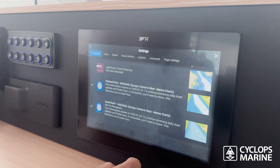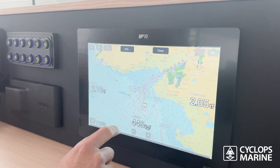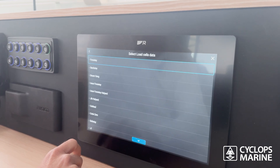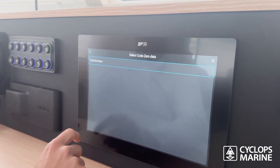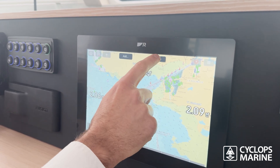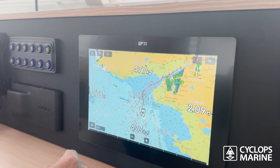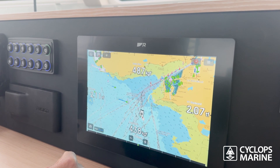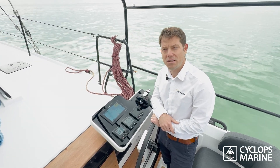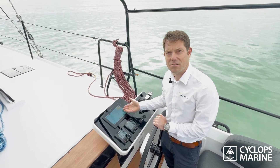We've just put up the code zero. To display the value on the MFD, go into the menu, select page settings, edit data overlays, then add a load cell and select the value for the code zero. I repositioned it in the center bow section and now we have the code zero value in real time — 477 kilos on the halyard. The same data visible on the MFD inside is also displayed here at the helm station.